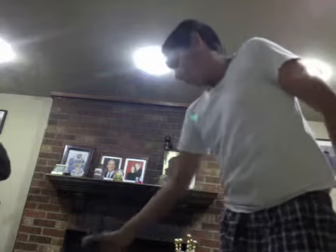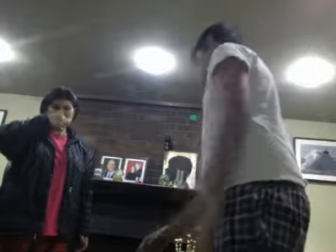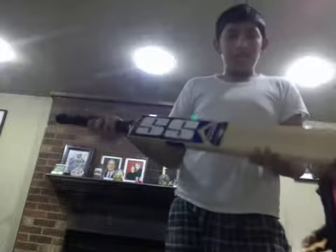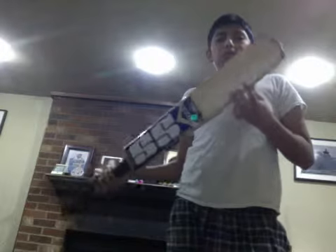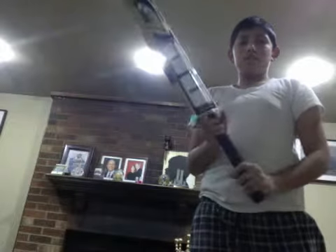Second one is — on this one — Kashmir Willow is really good. Next is this Kashmir Willow. This is the first best bat I ever had, and the second one — you can see it's oily again.